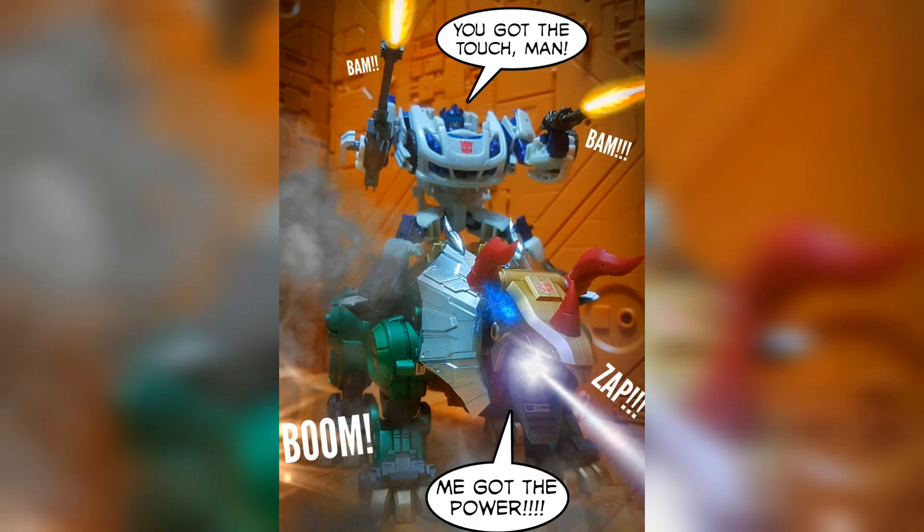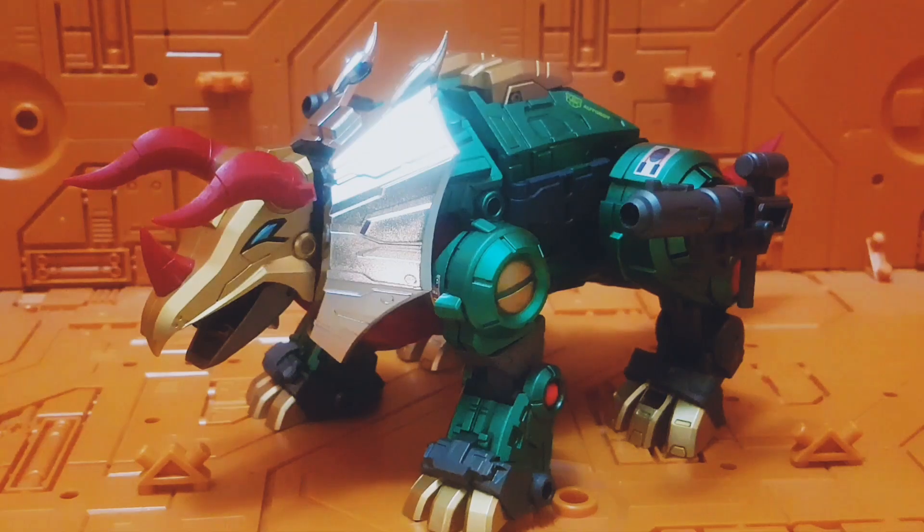So let's transform this bot into dino mode. And here we have G2 Slag transformed!